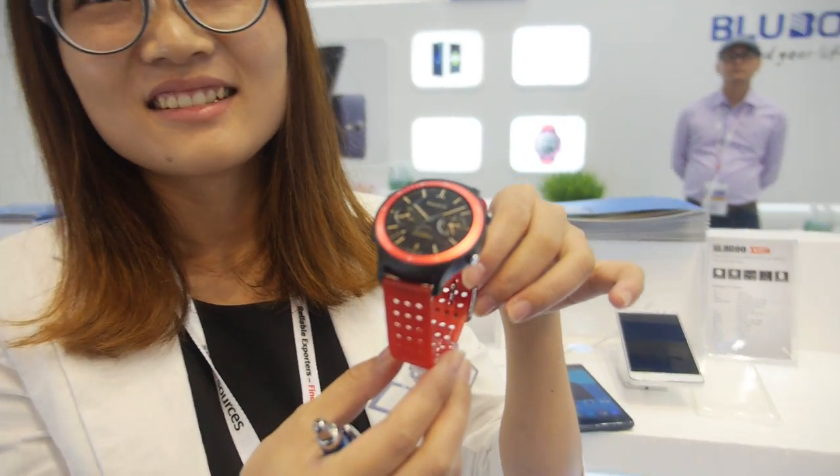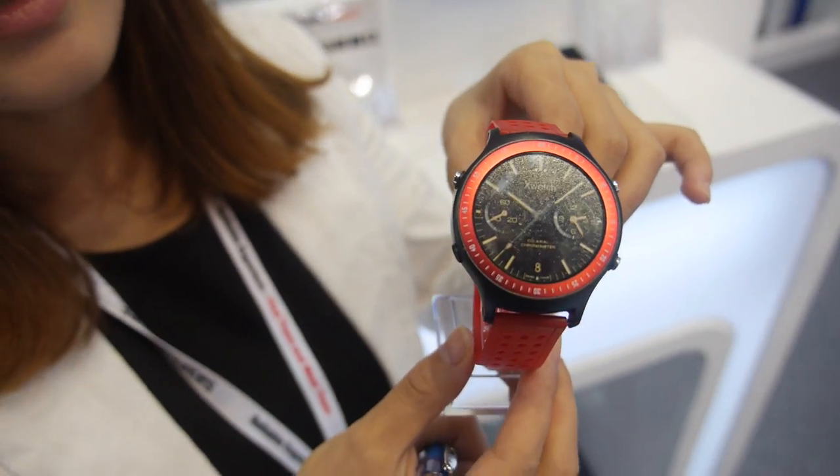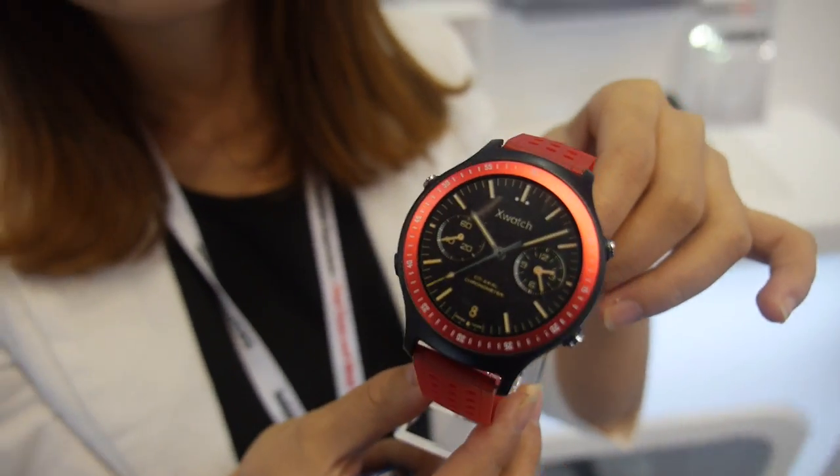Here you have Android Wear. This is a mock-up, but it's Android Wear. Is it with MediaTek? Yes, it's an Android Wear smartwatch — MediaTek, Android Wear.